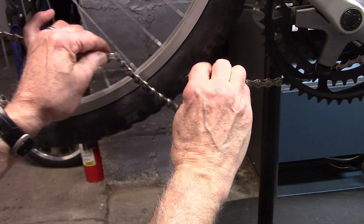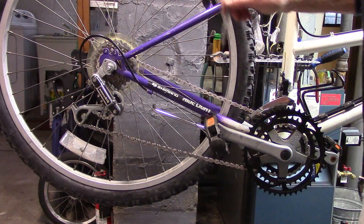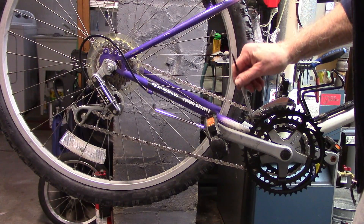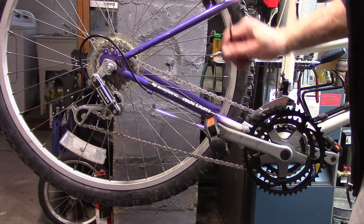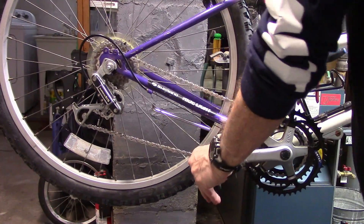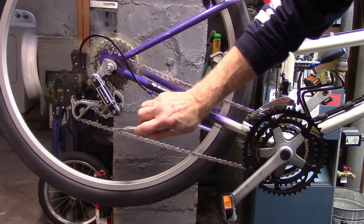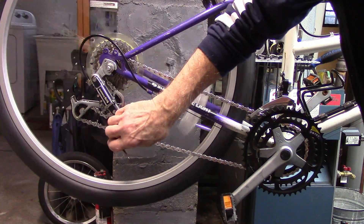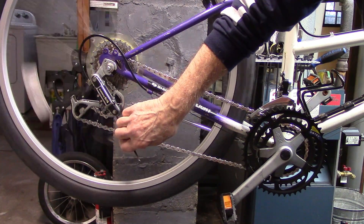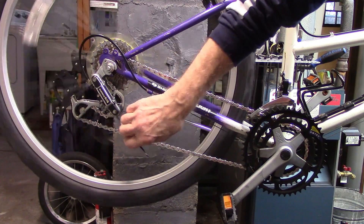Remove the chain hook and take a look at how it's done. With the chain in the smallest chainring and the smallest cassette, we no longer get rubbing of the chain against the guide pulley.